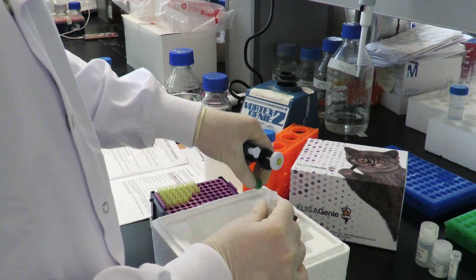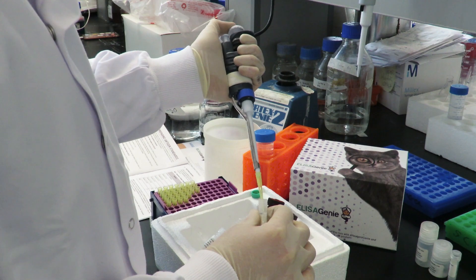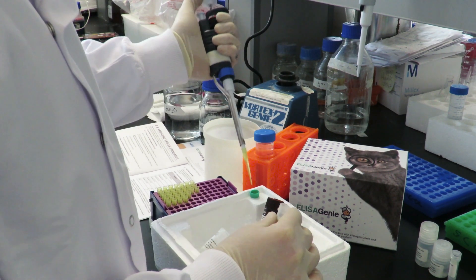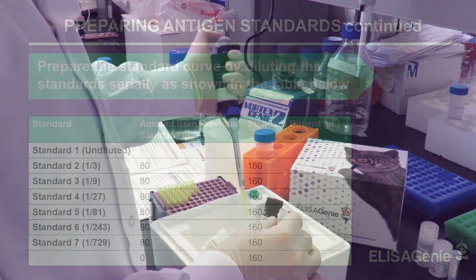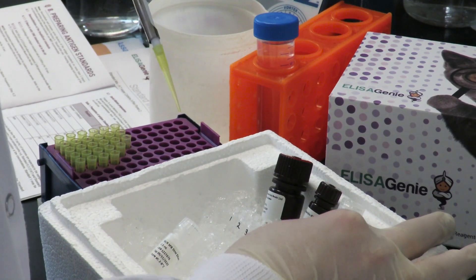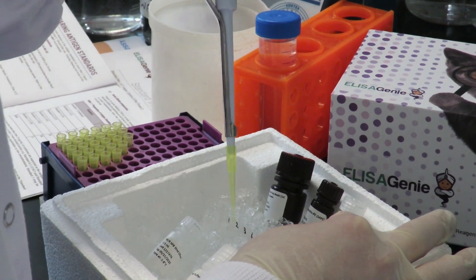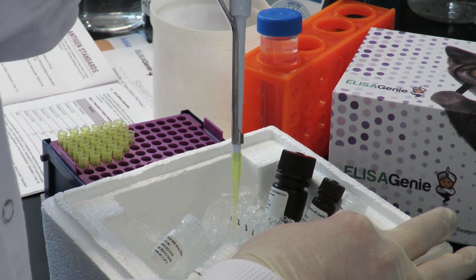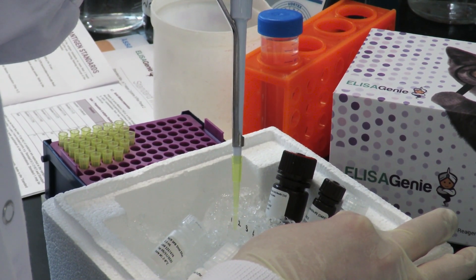Next, prepare your standard curve by adding 160 µL of standard 1 to tube 1, then prepare your standard curve as follows. When diluting standards, pipette up and down 6–8 times and change pipette tip between each dilution.